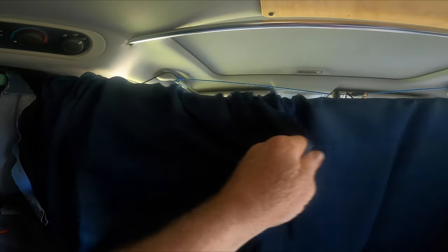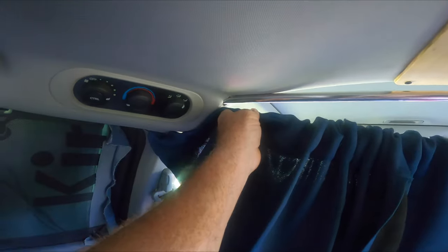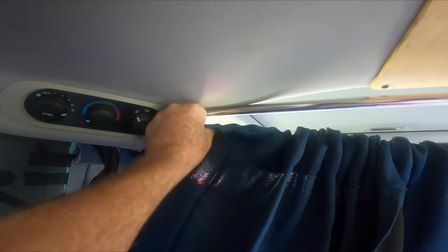Okay, so here it is with the curtain installed. This opens up for that. I'm going to pull this up here, poke a little hole through the curtain, and put a zip tie on it to keep that anchored right there. Meanwhile, I'm making sure I have enough to get it snapped down there.